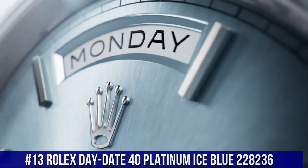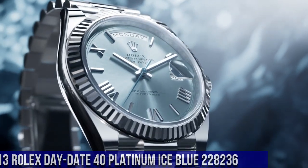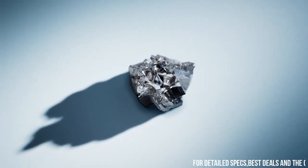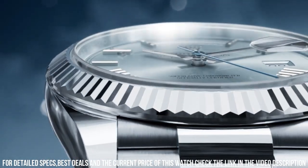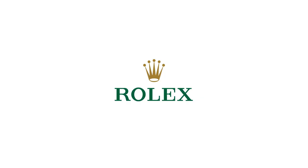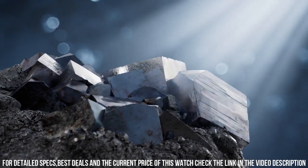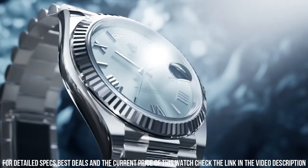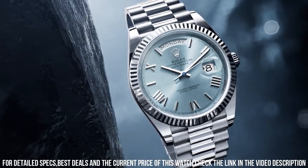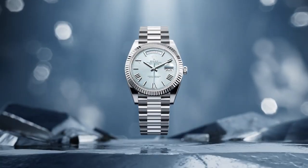Number 13: Rolex Day-Date 40 Platinum Ice Blue, 228236. Screw-down crown. Platinum fluted bezel. Movement: automatic. Case back: solid. Material: platinum. Case size: 40 millimeters. Case type: super case. Case shape: round. Dial type: analog. Date at 3 o'clock. Dial color: ice blue. Dial markers: diamond. Band material: platinum. Clasp: concealed folding crown clasp. Bracelet: president. Watch style: dress watch. Gender: men's. Complications: date, day-date. Water resistance: 100 meters, 330 feet.